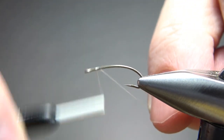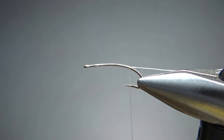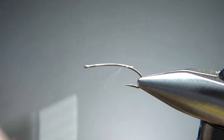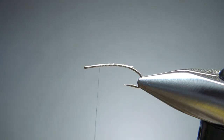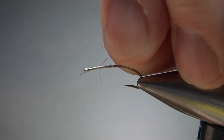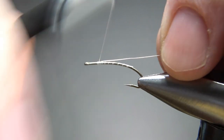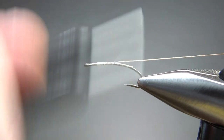White thread — I'm going to lay a base down well around the bend. And the rib on this guy is extra small copper wire. I'm going to catch it in up front. You probably don't have to, but it will help us keep this underbody consistent going all the way back.